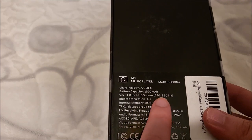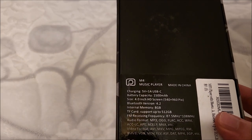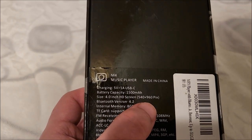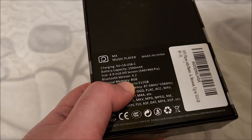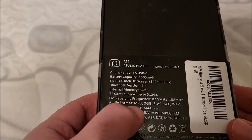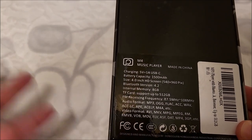It has a 4-inch HD screen — well, it says HD. The resolution is actually 540 by 960, which for a 4-inch screen is actually not horrible; it's decently high PPI, but I wouldn't consider it HD — it falls just short of 720p. You can use this as a video player, but it's basically an MP3 player. It has Bluetooth 4.2, 8 gigabytes internal memory, a micro SD slot up to 512 gigs, an FM receiver, and it plays a boatload of audio and video formats.